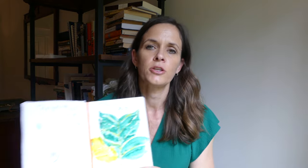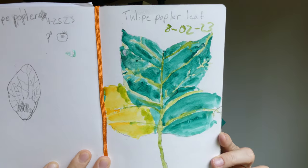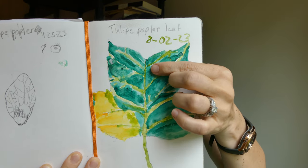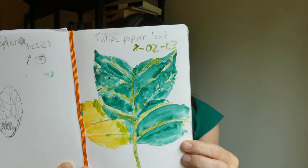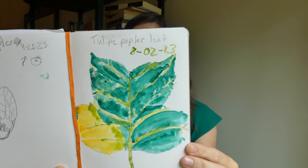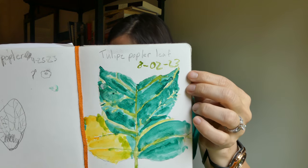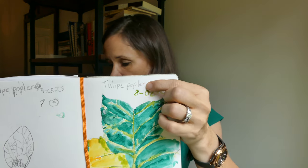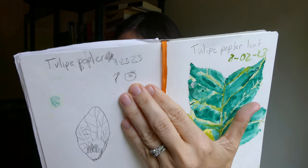Next we have a tulip poplar, created by a ten-year-old boy. It really did look very similar to this. He used paint — that was his preference; I didn't require it; he could have just used a pencil. He wrote the date, the name of the leaf, though there's some misspelling. One thing left out was the weather, but it was included in another entry — a little cloud with a sun behind it. As they get older, they start to include more things.